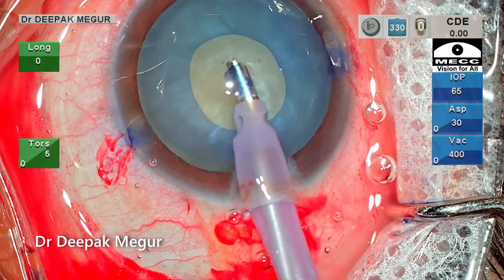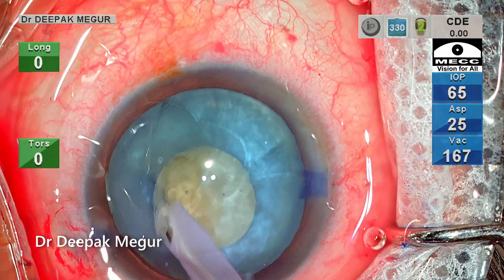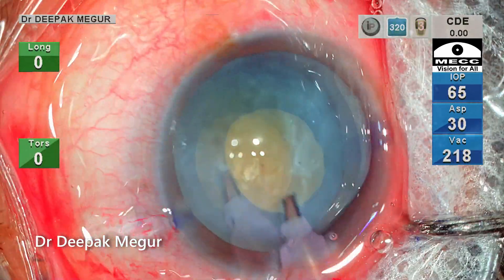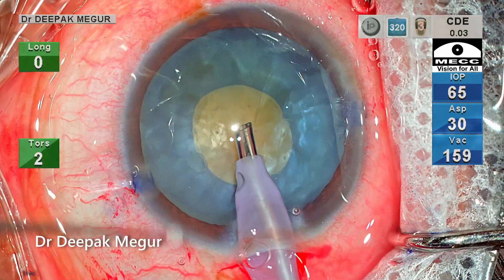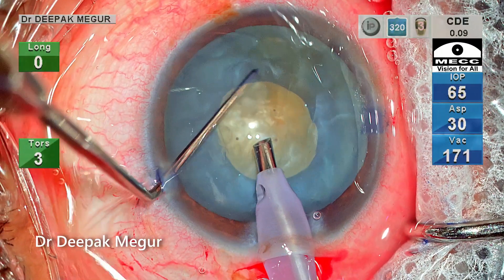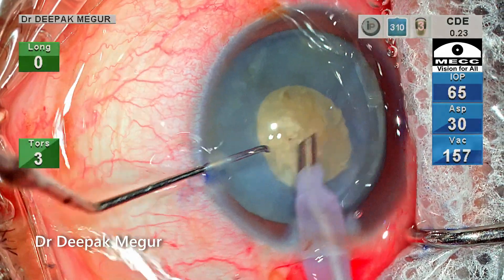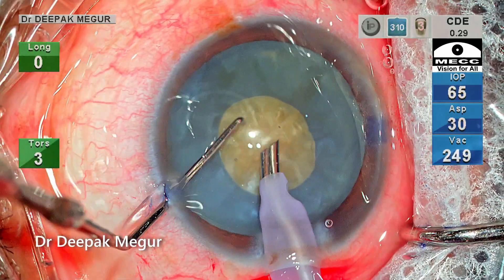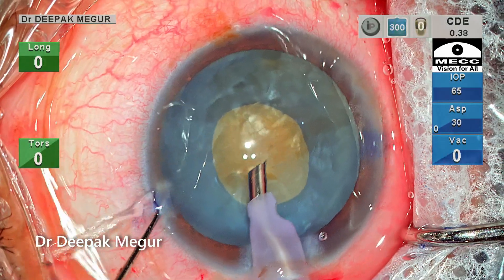I'm using the FACO chip to decompress the bag, trying to aspirate all the superficial cortex and epinucleus. The second instrument helps in rotating the nucleus so that the equatorial swollen lens matter, and sometimes the swollen lens matter which is behind the nucleus, all loosens up and comes in front. It's important to have a very decompressed bag before we venture to perform the secondary rhexis.